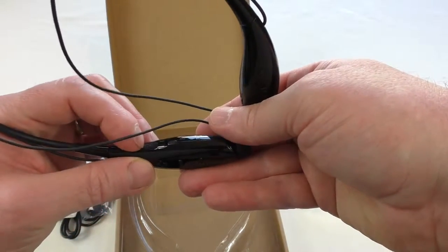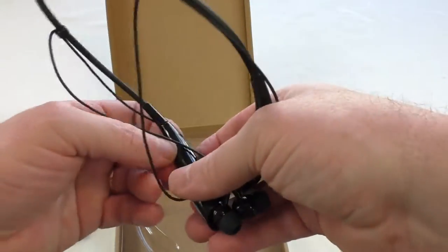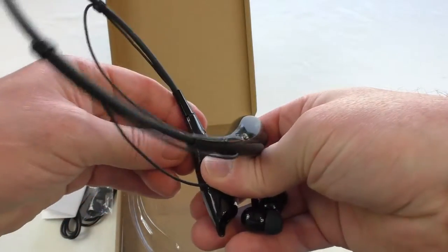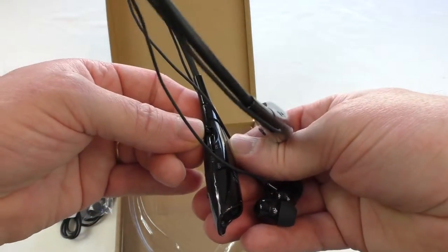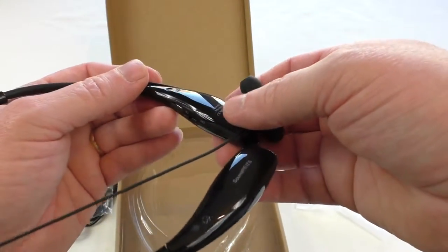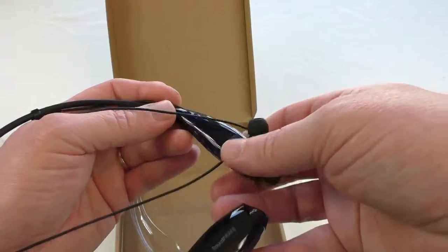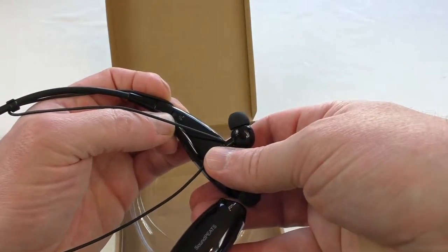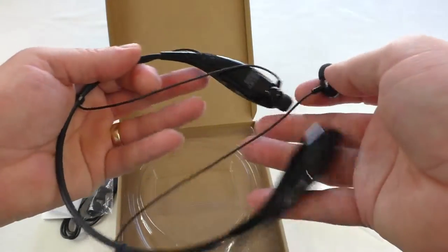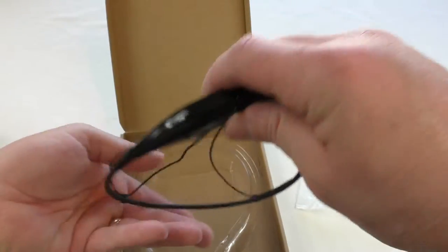There's a power switch — it's in the off position right now — and that's your charging port just there. It's relatively easy to access; you just got that little opening to charge it up. The other bits must just be the fasteners that attach to the ends of the flexible neck piece. I'll be bringing you a full review on those.